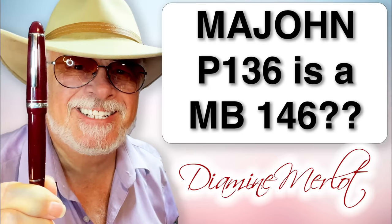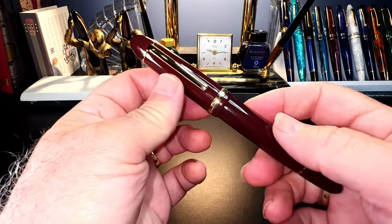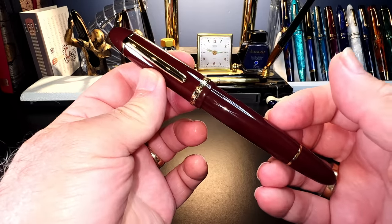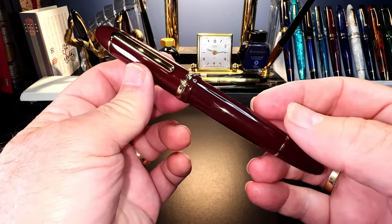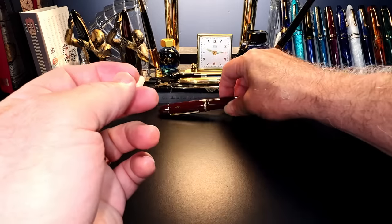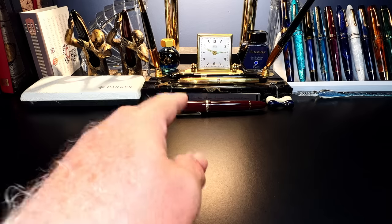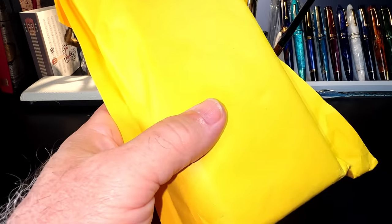So let's find out if this 30-dollar piston filler is worthy of even being compared to a Mont Blanc. I told you when I did my review of my Jinhao X-159 upgraded version that if Jinhao came out with a piston filler like this, I think everyone would be all over it. But Jinhao, as far as I know, doesn't make a piston filler. I mentioned in that review that Mad John had made a piston filler called the P-136, and it has just arrived — so let's open this up.